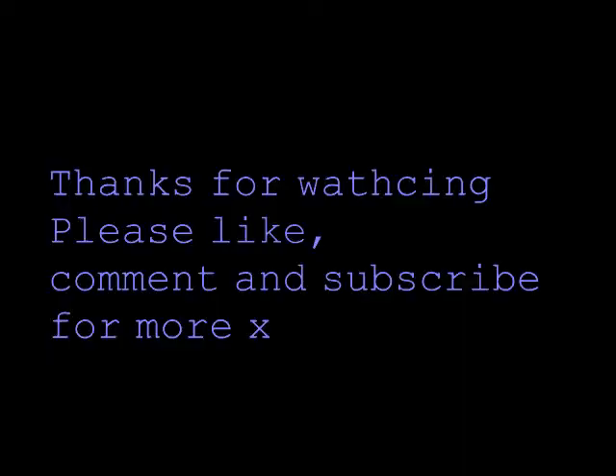And that's it. I hope you guys enjoyed. Love you guys. Like, comment, and subscribe. Hope this helps you. Bye!